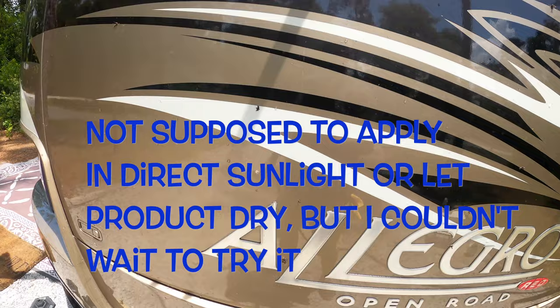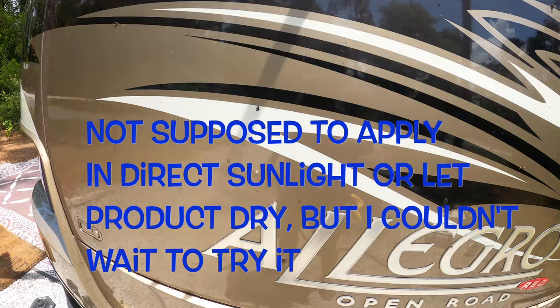On our trip out of Florida, we got plastered by some of the dreaded love bugs. So we're going to give this a try and see how it works.